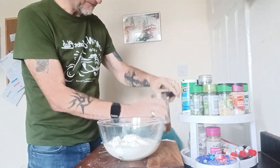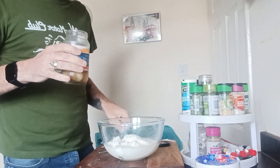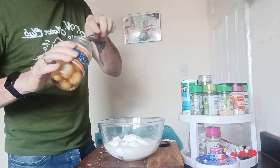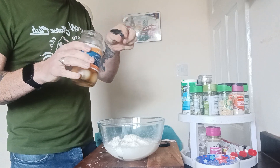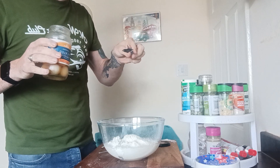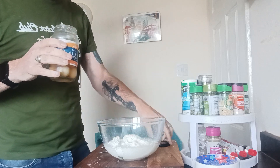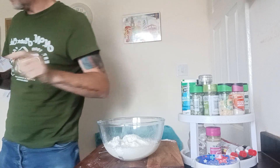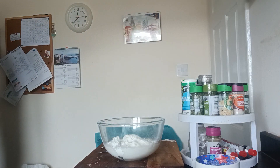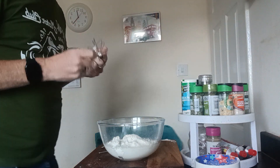I'm using vinegar from pickled onions. I'm not using a lot — about between half and three quarter teaspoon of vinegar. Don't use what you put on fish and chips, malt vinegar. You want pickled vinegar. What that does is it makes the batter very, very crispy.